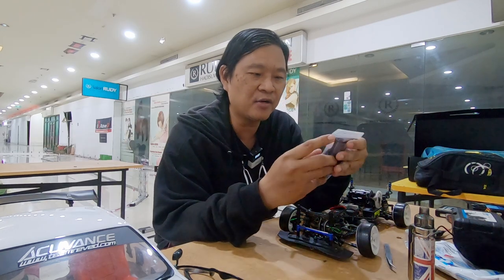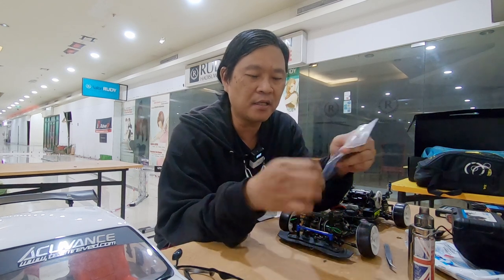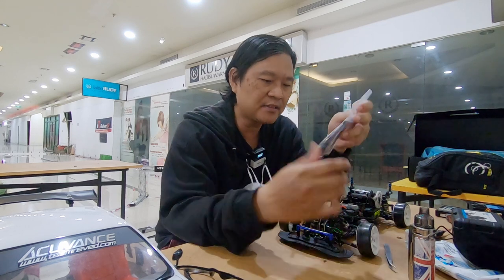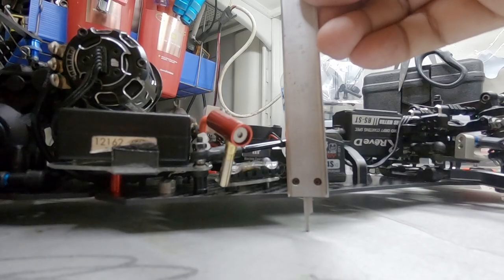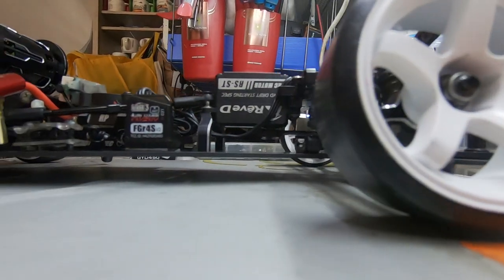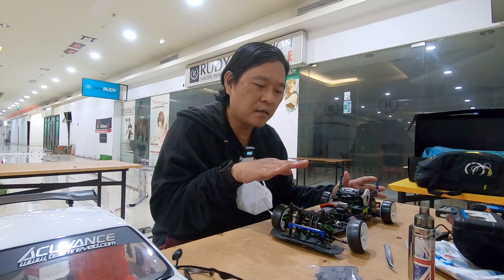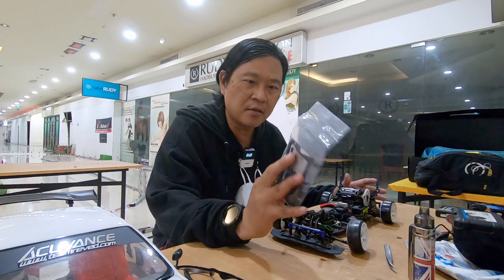Aslinya nanti gue kasih liat bentukannya - ini udah gue potong. Gue udah siapin apa-apa aja yang mesti dirubah, sebenernya gak dirubah banyak. Prinsipnya deck yang sekarang tingginya dari bawah sekitar satu senti. Gue mau bikin supaya decknya lebih rendah tapi tanpa merubah mannequin chockbacker atau kaki-kaki setup. Jadi prinsipnya cuma nurunin roll center-nya dia lebih turun sekitar 2,5 mili.